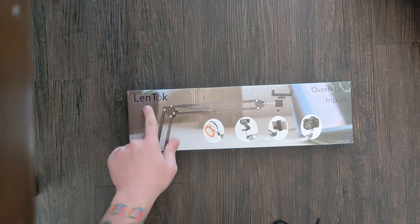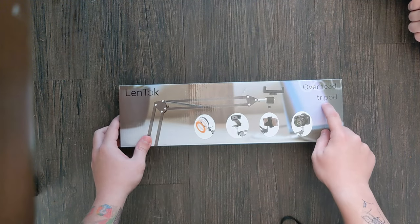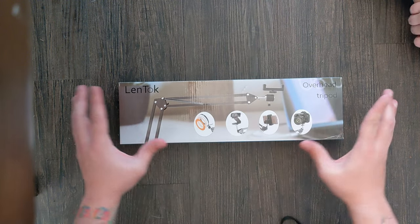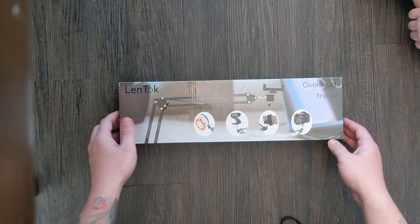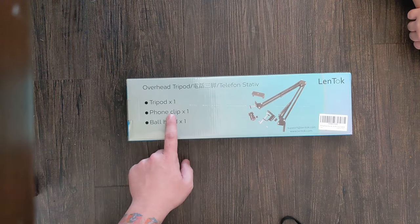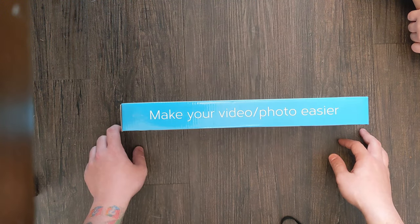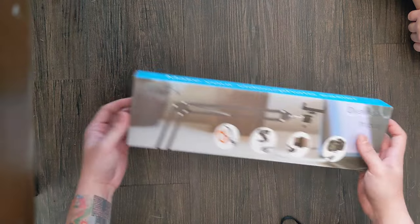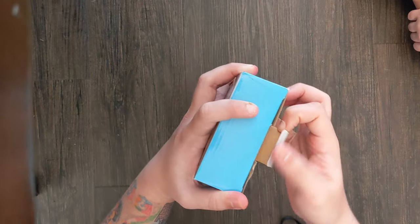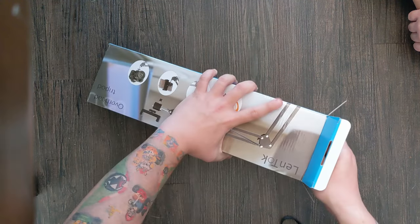All right, so this is a designed overhead tripod — it'll hold a camera, a cell phone, a webcam, or lights. I just needed it to hold my old cell phone. You get one tripod, a phone clip, and a ball head — make your video and photo easier. Definitely this will make life much easier, and this will be my last unboxing done the old way.